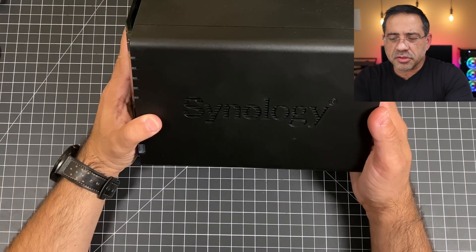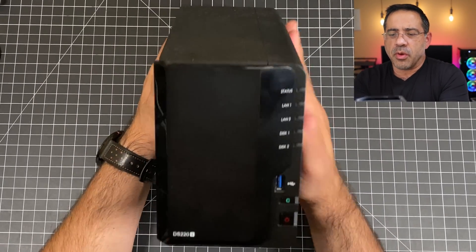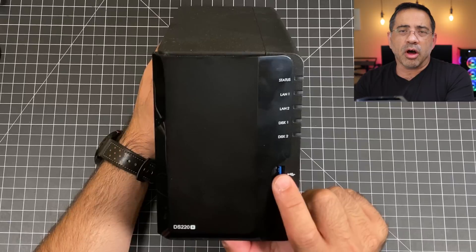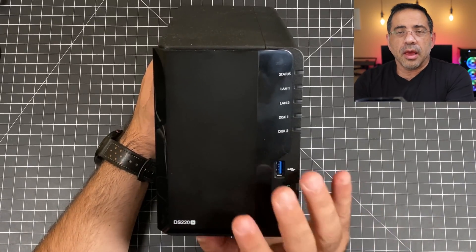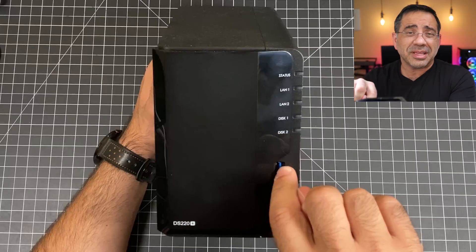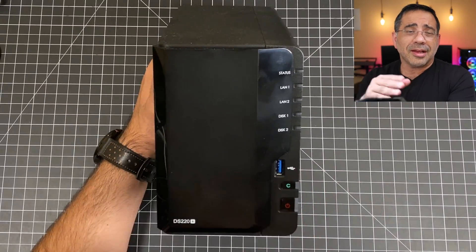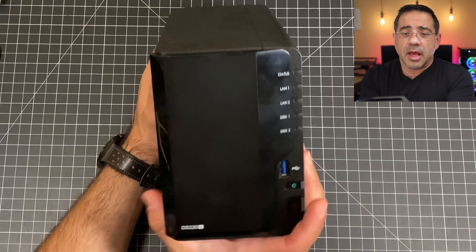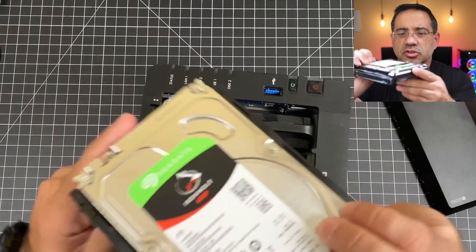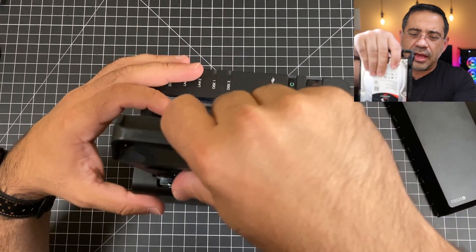The DS220 Plus is a really small solution, but it's packed with features. In the front, you have your power button and the ability to connect any kind of media device into this drive and automatically copy it once inserted. It has a software client that lets you configure what happens when you plug something in — for example, I have it set to automatically go to a specific folder that I change monthly as I update my videos. Your hard drives are stored here; I have two 4TB drives, so 8TB of storage total.